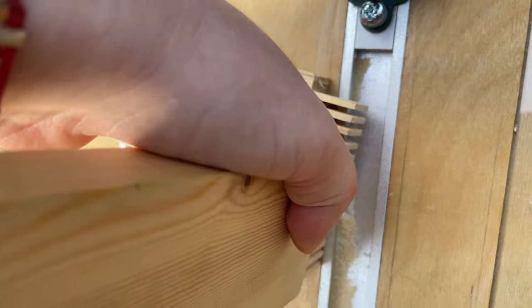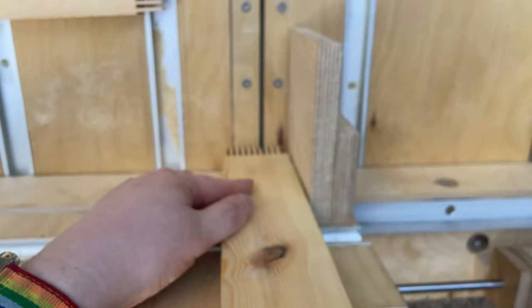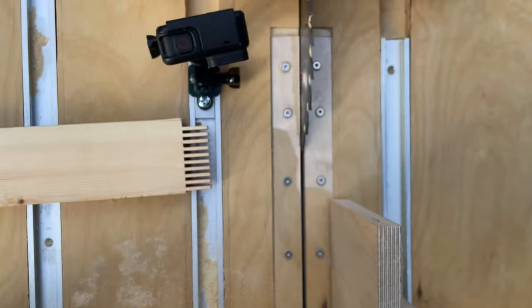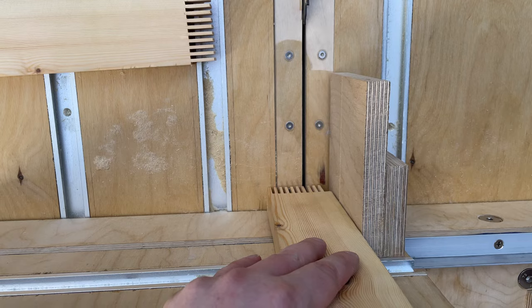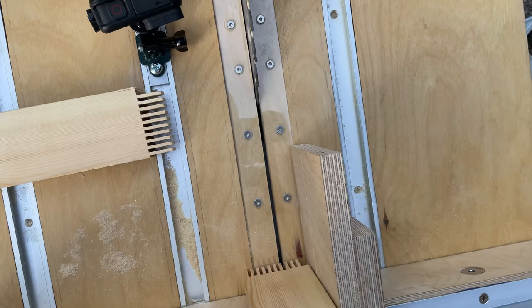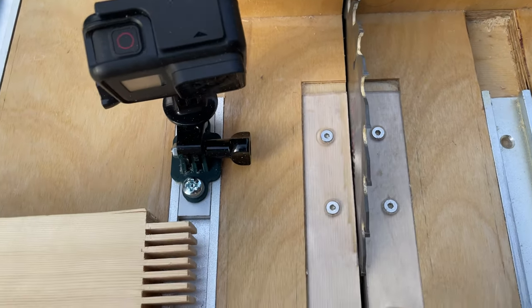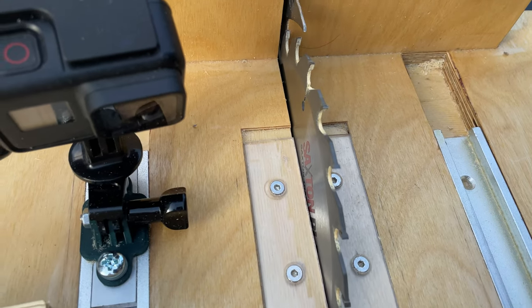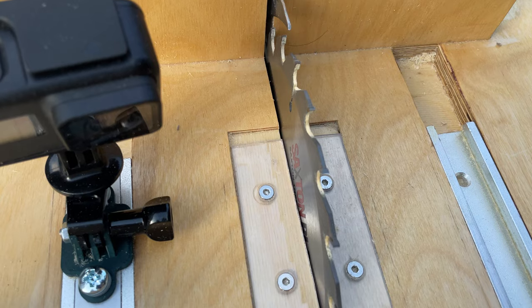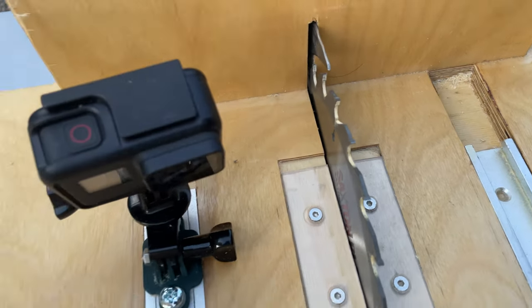What this machine will do is we put the boards in vertically, which means that the blade will be cutting these slots. The machine will move it left or right to position it for the new slots. The blade has a certain thickness — the thickness of the cut is called a kerf. So what we can basically do is, if we know the width of this blade, we know the minimum finger gap we can make.